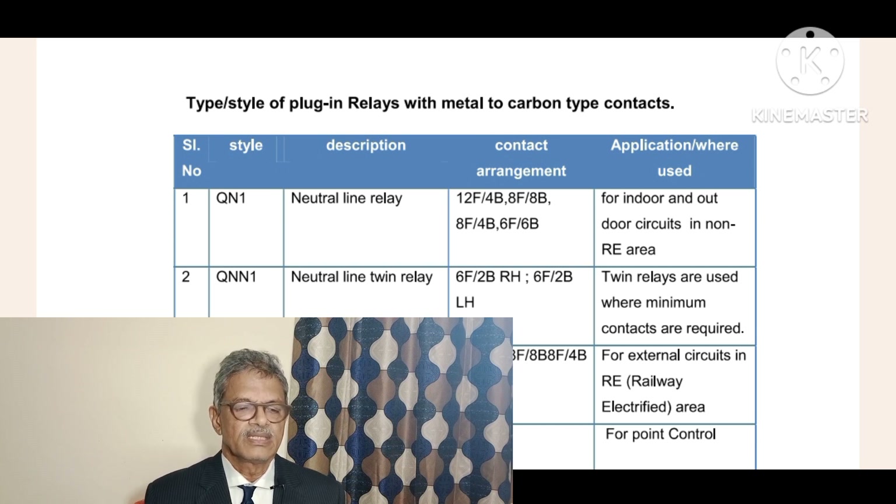Here you see the style of the relay presented in a table. The columns are: serial number, style of the relay, description, contact arrangement, and application - where it is to be used.